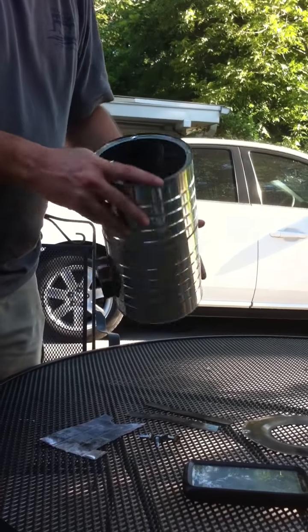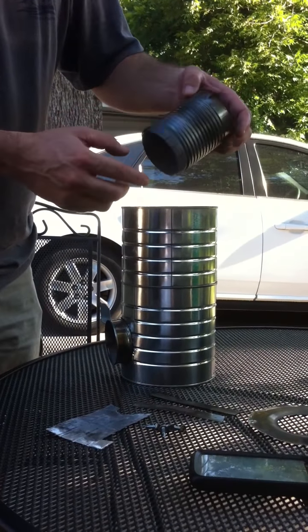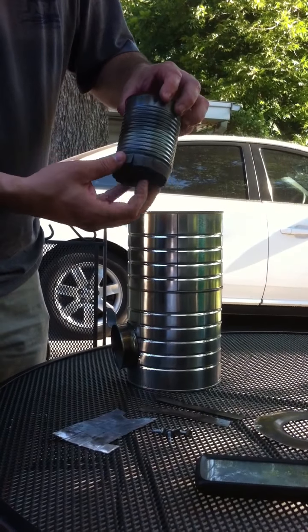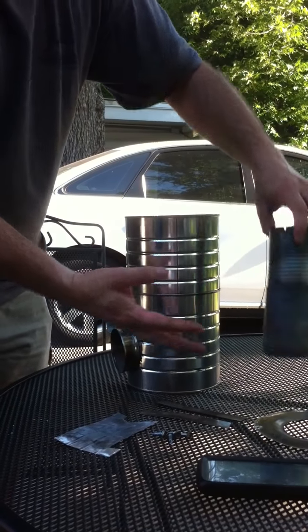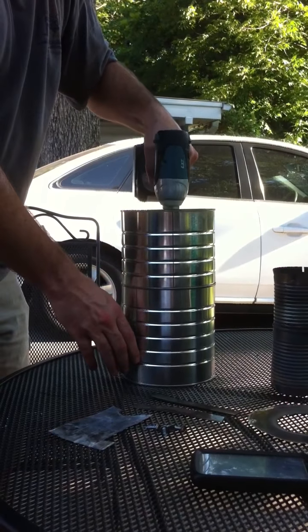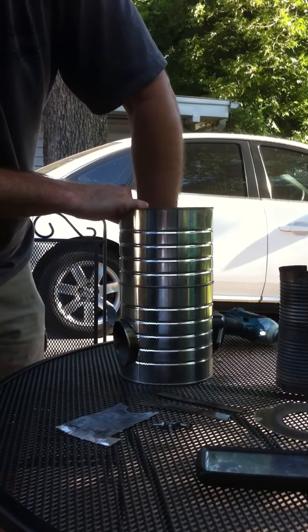I've dumped the sand out. Now I'm going to take this apart. One soup can with the bottom cut off and little flanges cut all the way around, bent inward to fit into the next soup can. This kind of went in like this. And then the burn chamber at the bottom. I put a screw in to hold it and keep it from moving around.